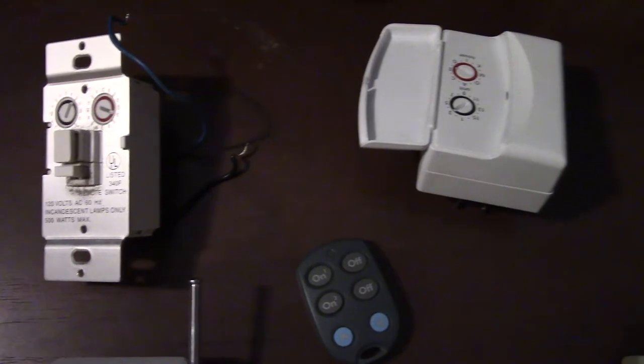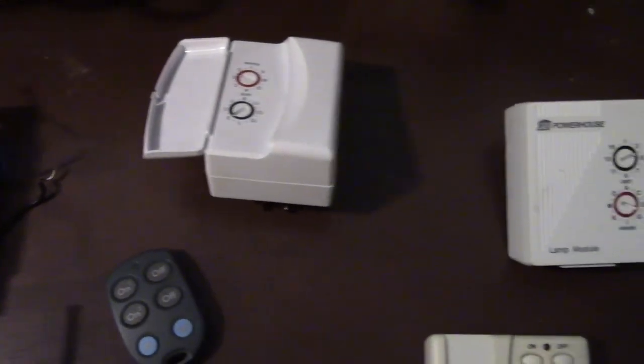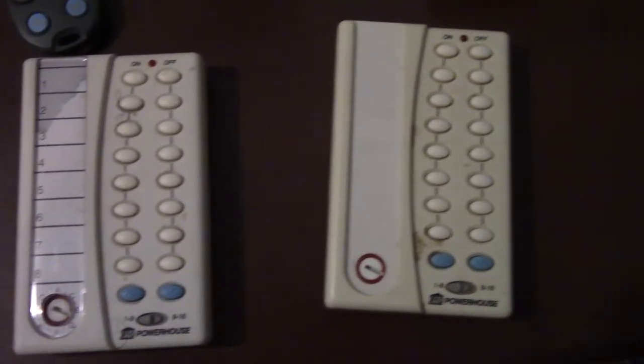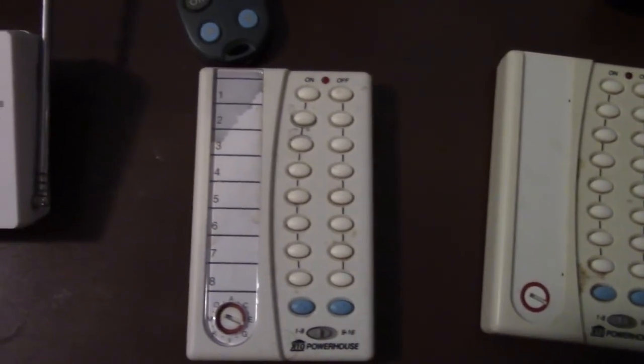X10 is available to do everything that you might have plugged in in your house. There are X10 light sockets, X10 wall switches, X10 power outlets. You can provide signals to these controllers via a computer interface, and there are a few of those available. You can also control them via a variety of remote control devices. There are also things like motion sensors and light sensors.